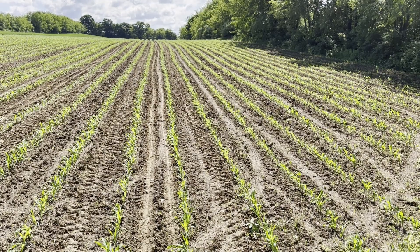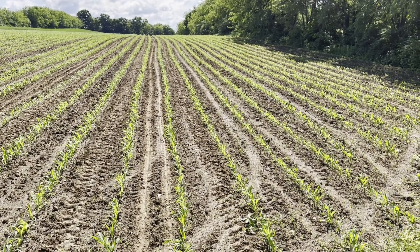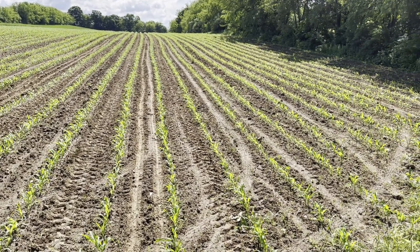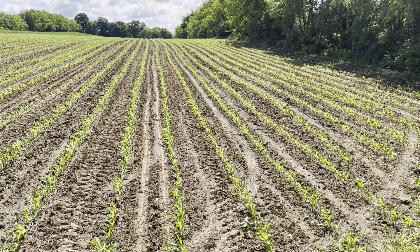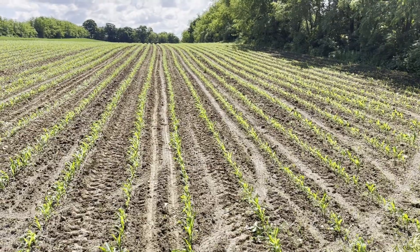I just wanted to show you what my corn is looking like right now. This is a typical field. It is about in the five-leaf stage, so it is time to put this urea on.